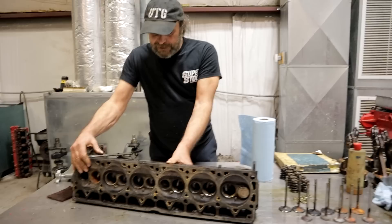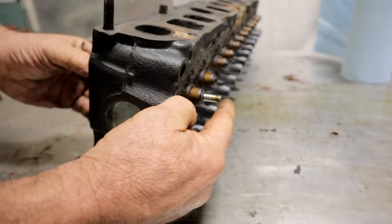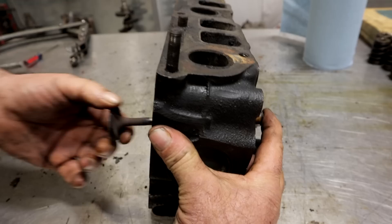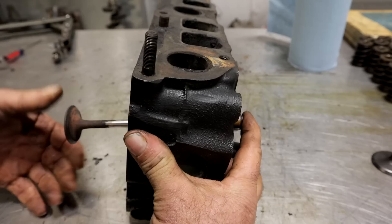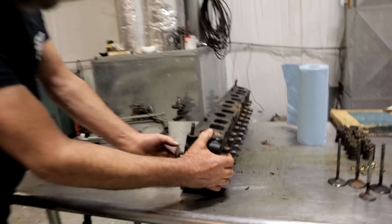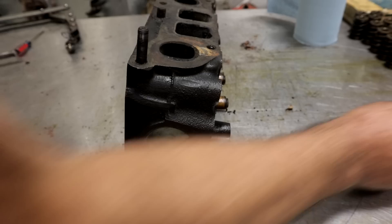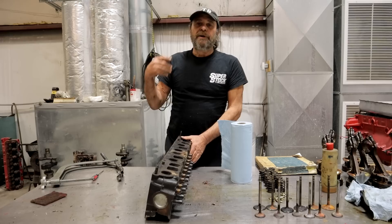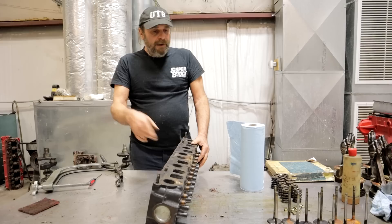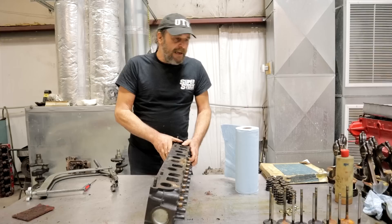Take the valve, put it in the head, pull your finger over the guide, wet your finger, place it over the guide like this, then pull the valve — watch what happens. See? The valve gets sucked back in. If you can create a seal over the top of the guide, pull the valve out, and have it spring back in, that guide is good. If the guide is bad and sloppy, send it to the machine shop — they'll knurl it or install another guide depending on the head. There are also oversized valve stems available depending on your particular application.